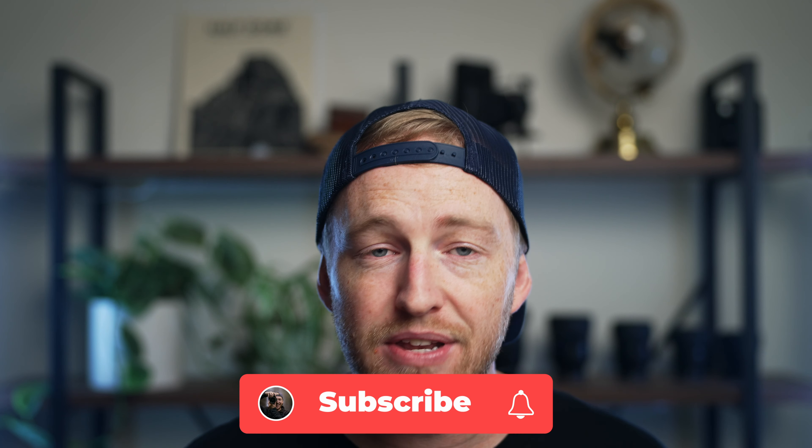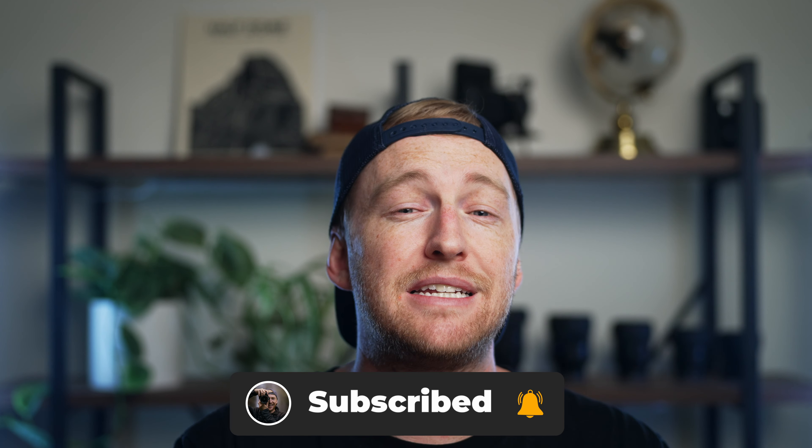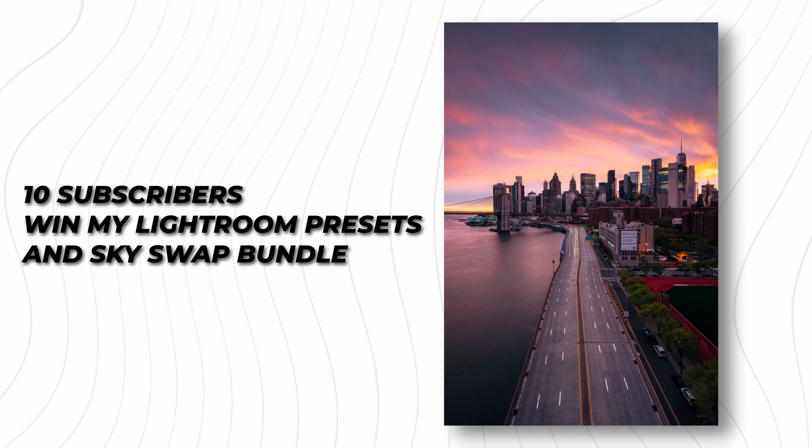Absolutely no product is completely perfect. But before we get into the downsides of the Forza 60C, we're doing a little giveaway. As I've mentioned on the channel, we are on the road to 10,000 subscribers. So for the next seven days, if you're subscribed to the channel and you leave a comment on this video, I'll be selecting 10 of you to win my Lightroom presets and Sky Swap bundle.